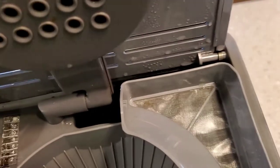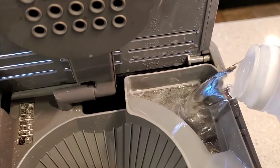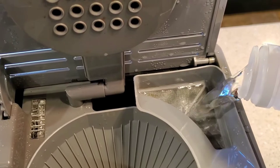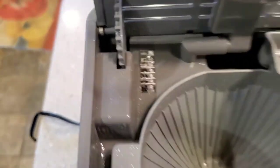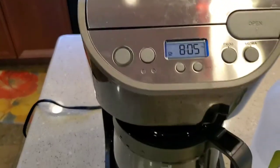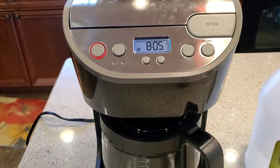You're going to dump the vinegar in. I use about half of this vinegar — I can see I got about 10 cups in. Then you're going to close the lid. This doesn't have an actual clean function, but you just do a normal brew. So just hit the on button and brew a pot of coffee.